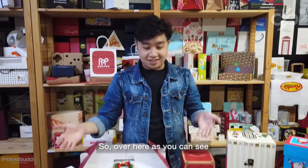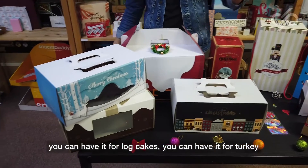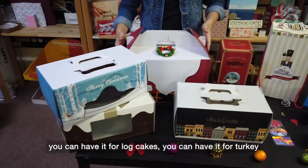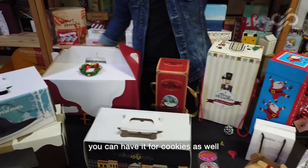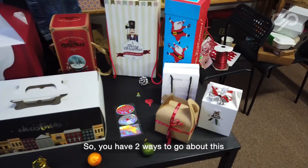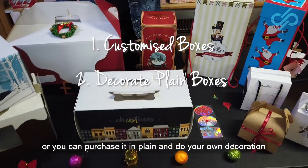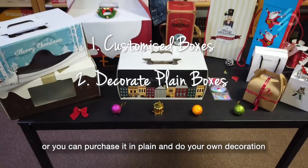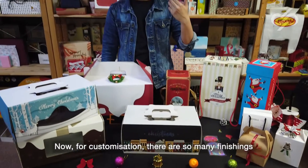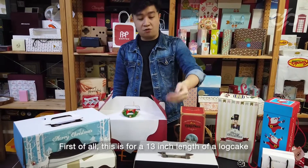So over here, as you can see, you have different baggings for Christmas. You have it for log cakes, you have it for turkey, you have it for cookies as well. You have two ways to go about this: you can customize them, or you can purchase plain and do your own decoration. For customization, there are so many finishes that we can talk about.